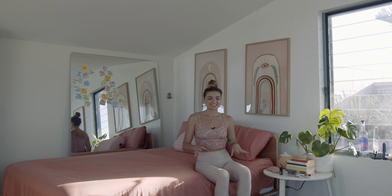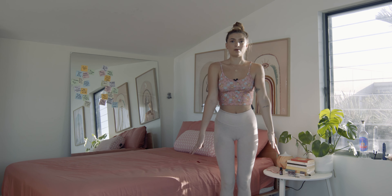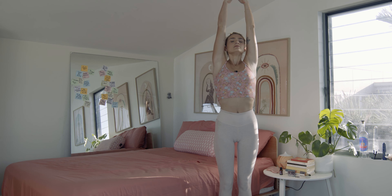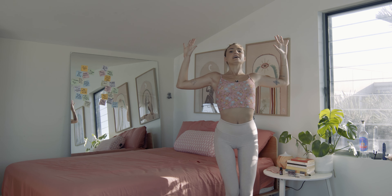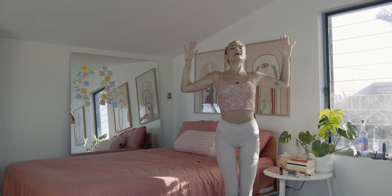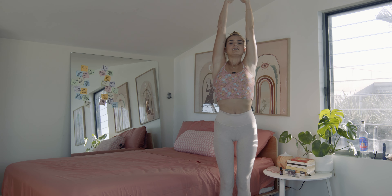So to do that, let's start standing upright next to our beds. Inhale, arms reach all the way up, palms pressed together. And as you exhale, cactus the arms, bend the knees, lift the heart space. Inhale, lift up. Exhale, and cactus.